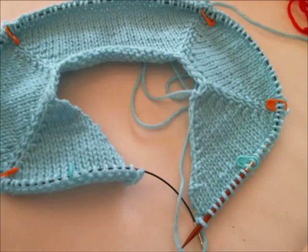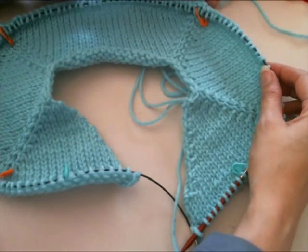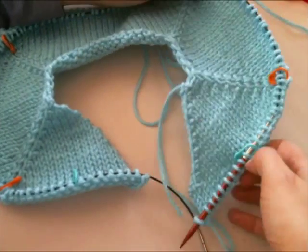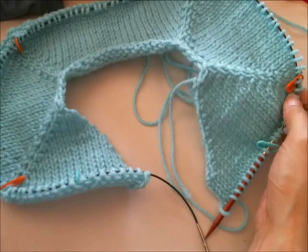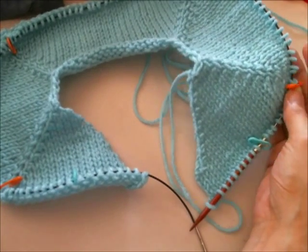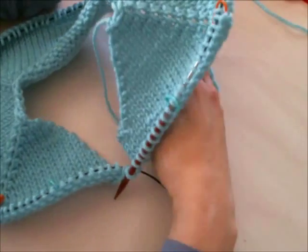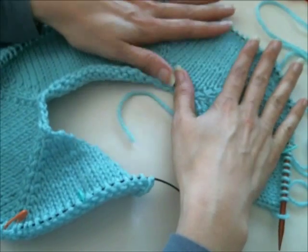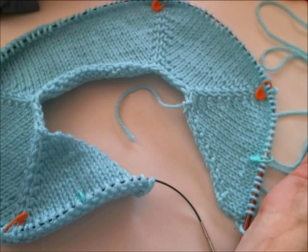Welcome back. Today we're going to review separating the body from the sleeves on a top-down raglan sweater. In this method, we are going to separate the sleeves out and join the body to continue working the body down. So once you reach your raglan depth, you'll be ready on the next right side row to separate the body from the sleeves.